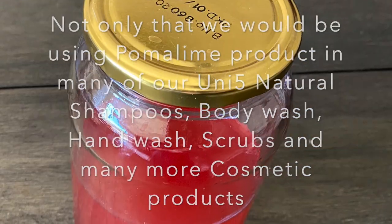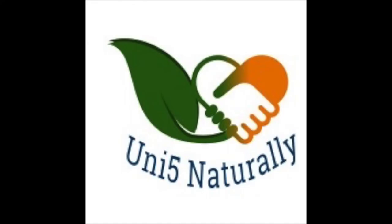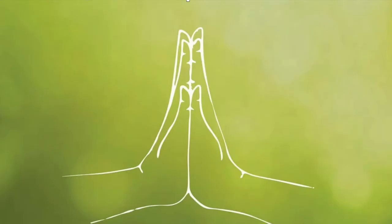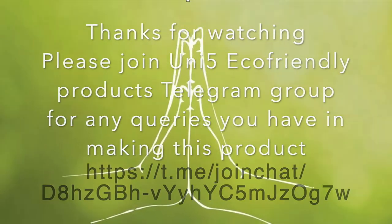So let us prepare this wonderful product and stay healthy and beautiful. If you have any more questions about making this product, please join the Unify Eco-Friendly Products Telegram group and all your questions will be answered. Thank you.